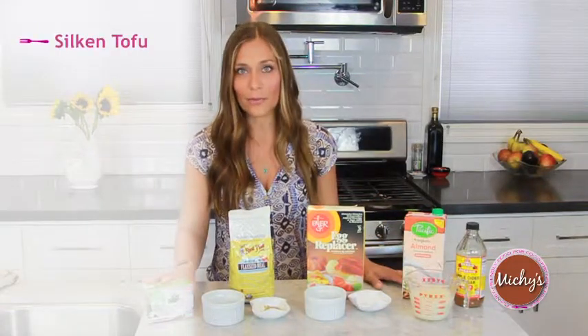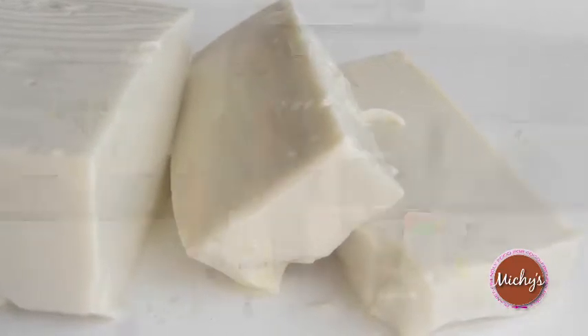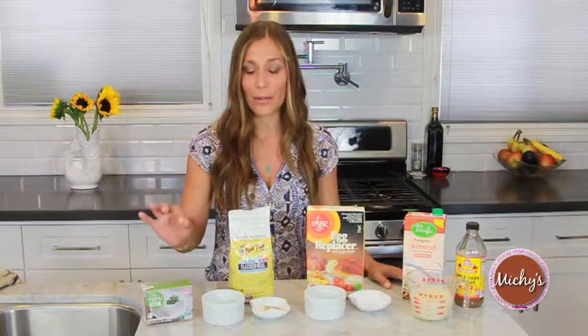First is silken tofu. Just like the name, it's really silky — it's got a silky, creamy consistency. This is great in pies, especially if you're doing any sort of cream pie or pudding pie. This is a wonderful substitution. It's high in protein, low in fat.